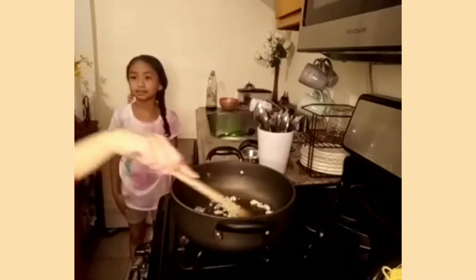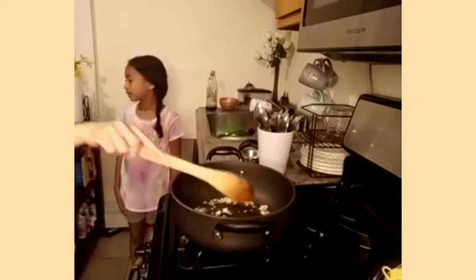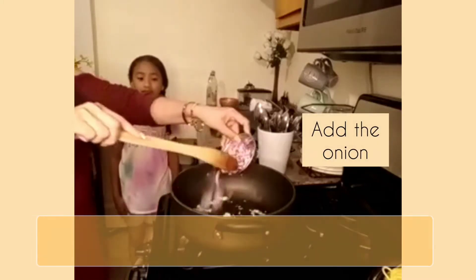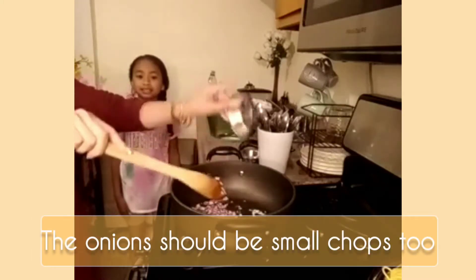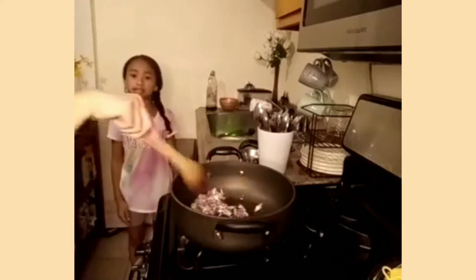We're going to do the spaghetti sauce. Next is onions — we're going to cut up some onions, cook them and put them in with the garlic. Very good.